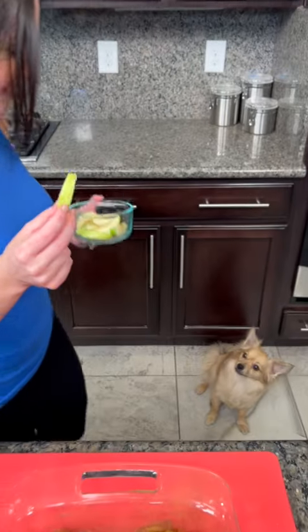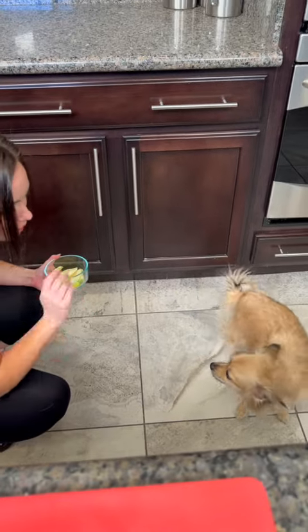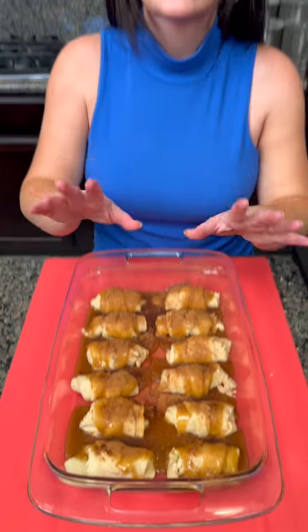It looks like we have a guest appearance by Jacks! He knows we have some extra apples and he's already sitting like a good boy. All right, that's all yours — bye, Jacks!